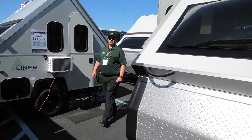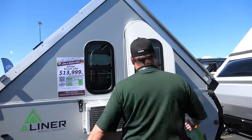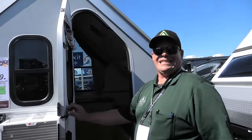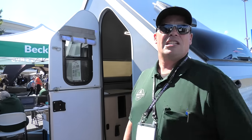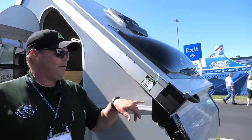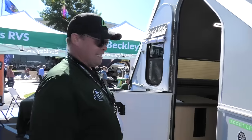Nice spare tire up front. This is the A-Liner Scout Lite — the smallest and most compact model. Drive weight is 1,275 pounds, just under 1,300, with 140 pound tongue weight. I like small and lightweight, that's kind of my style. To set it up, you just pull these latches — there are four of them — release them, walk the roof down, and it's ready to go. Very simple.